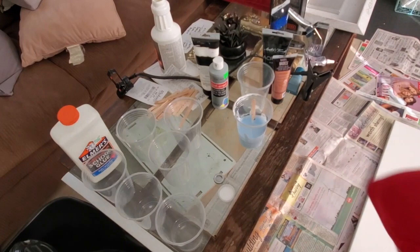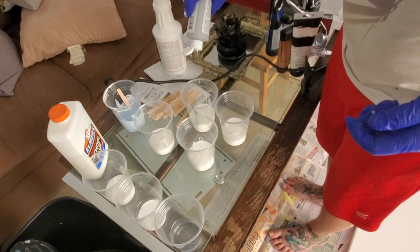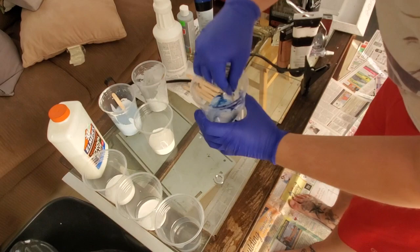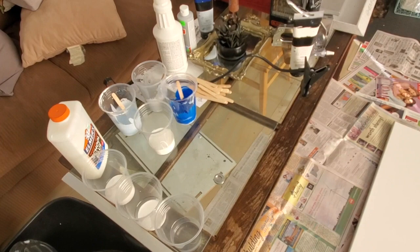I'm mixing up the paint and right here I'm going to show you. I'm using about three parts of Elmer's glue to one part paint. Then I use floetrol, which you can find at Lowe's, Home Depot, Menards, or anything like that, and I just add some in so it flows onto the canvas better. The paint ends up being like a square or two of paint — it just depends on how dark you want it, because it does lighten the color a little bit. I also added a little bit of water into the mixture just so it was a little runnier and able to really flow on the canvas.